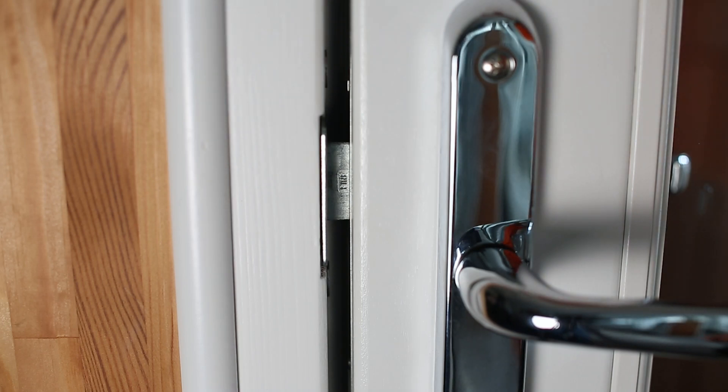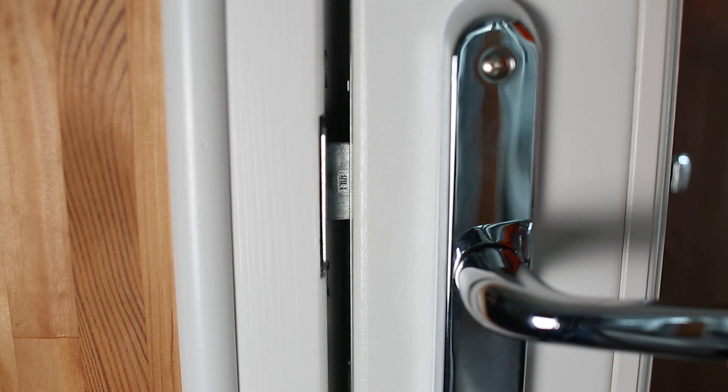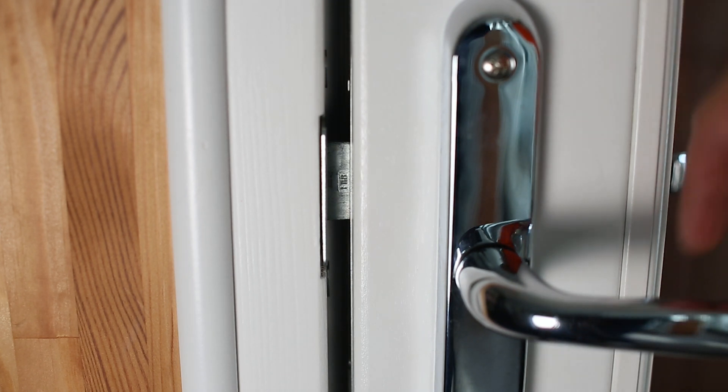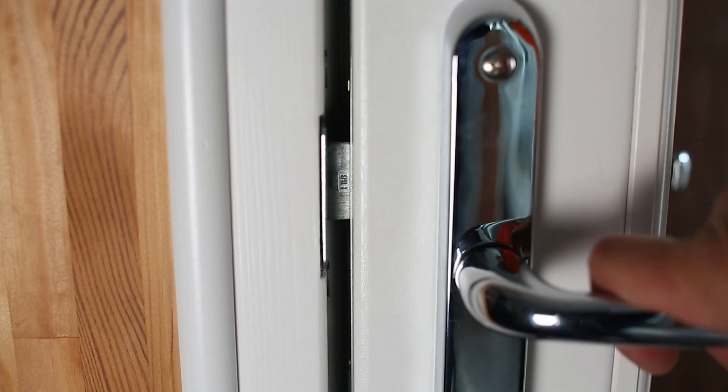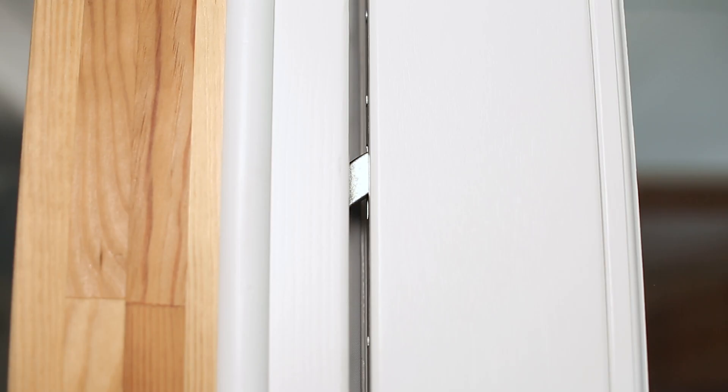After height adjustment we need to be looking for a four to six millimetre gap down the locking edge of the door for the hooks to engage and the door to lock appropriately. This is a typical door handle that is not engaging fully when the hooks will not reach into the lock keeps.